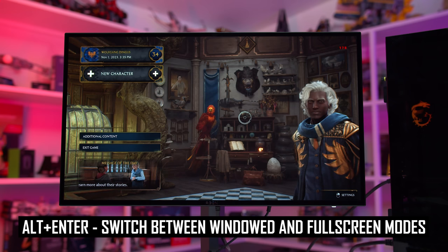On top of activating HDR in Windows, some games require you to enable HDR in the game settings. Other games will use the HDR toggle in Windows to decide whether HDR is used or not, and they don't have their own setting.